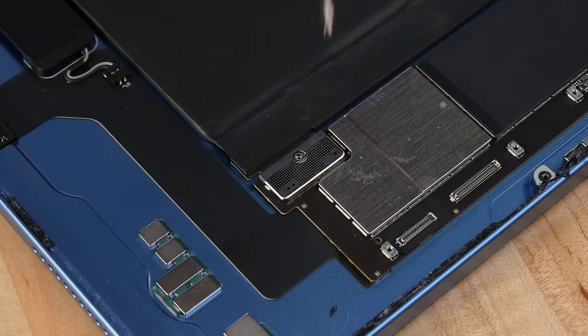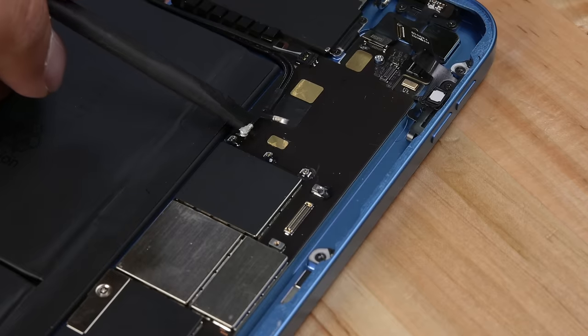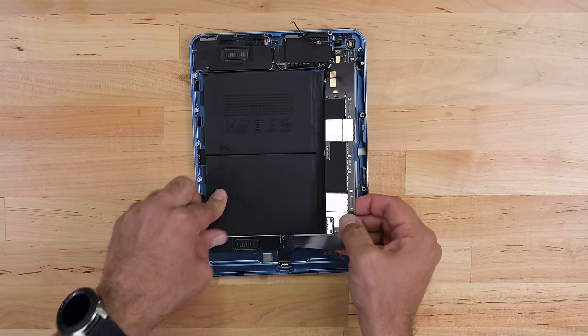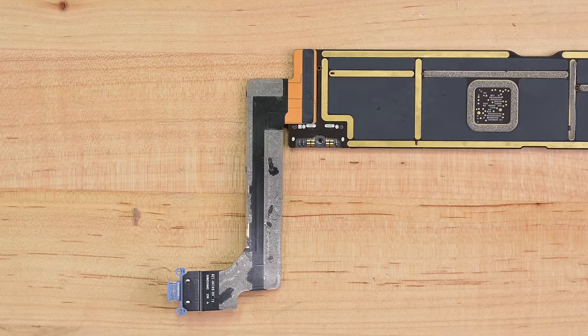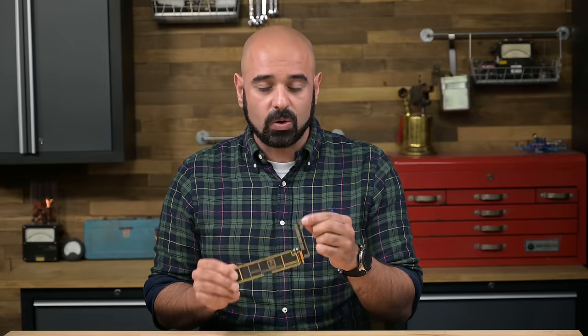The battery screw and USB-C port screws also need to come out, and the speaker cables and antennas all need to be disconnected before we can remove the next layer of components. The rear-facing camera comes out too. The logic board is glued on tight, but a little heat loosens the glue enough to free it from the case. The USB-C ribbon cable is welded to the logic board, which is a huge design fail — components exposed to high mechanical wear should always be modular.